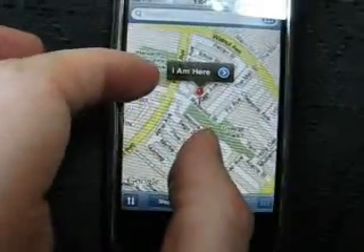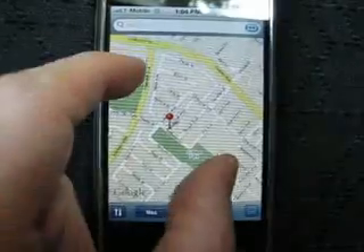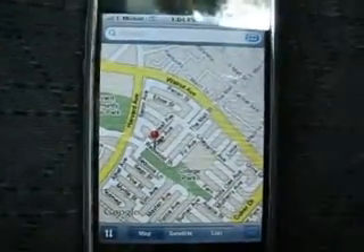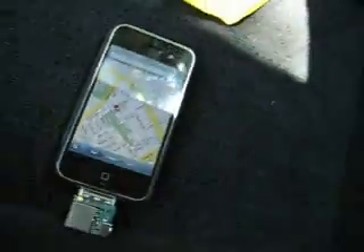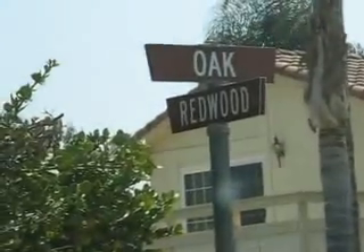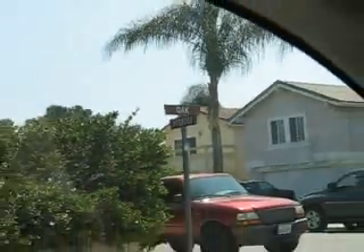Here it says Redwood and Oak Avenue as the intersection we're at. And if I look out of my window — it is actually we're at Oak and Redwood. I'll post some pictures later.